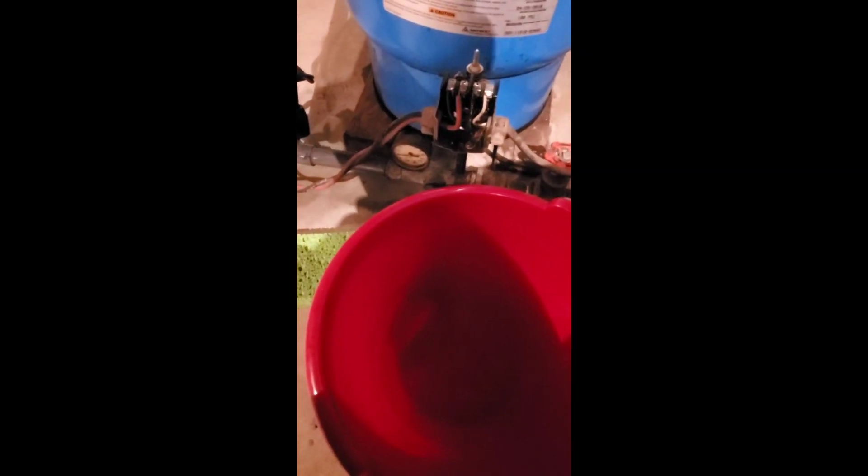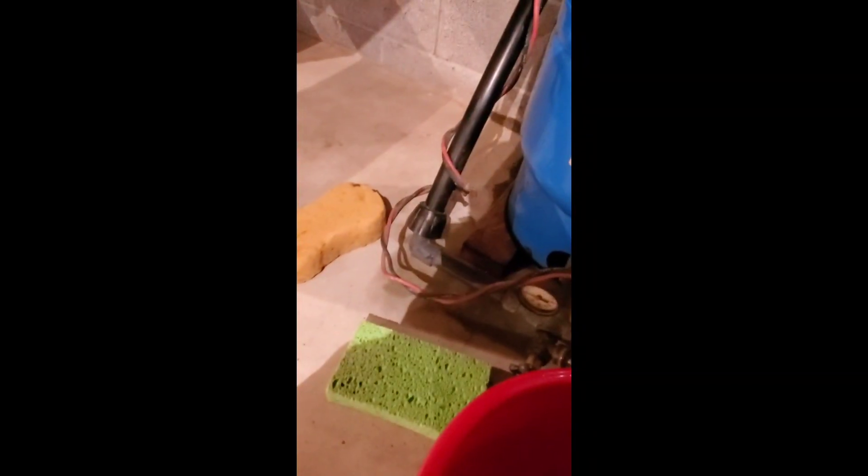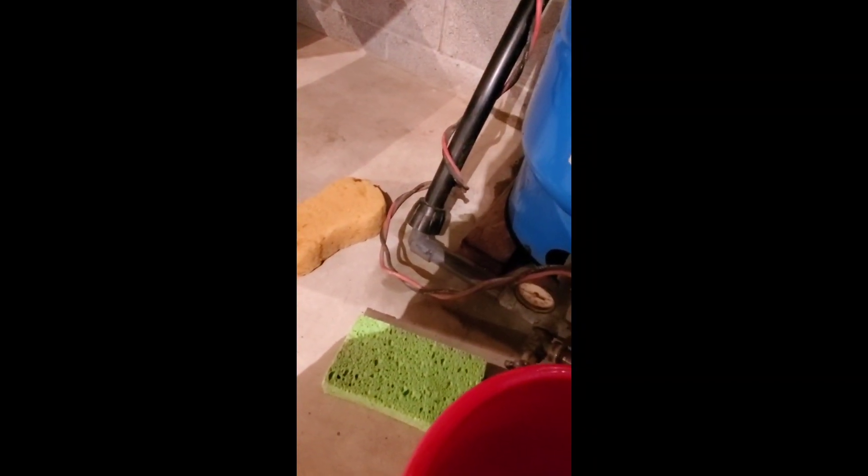I've got the power turned off. I'm going to drain the tank using this garden hose — I'll put it to the boiler drain. I've got the upstairs sink open as well. I'm going to drain this down and break the connection with that union there and that poly union there.